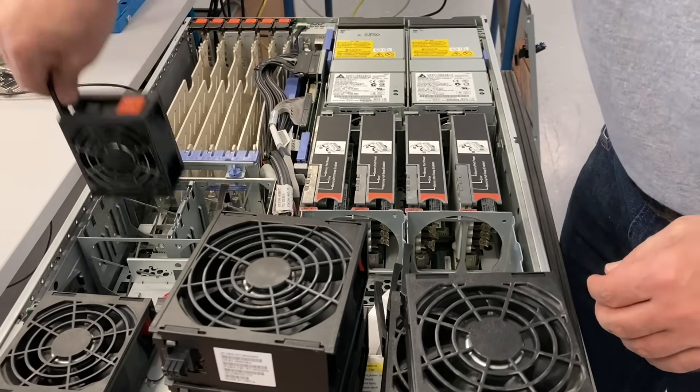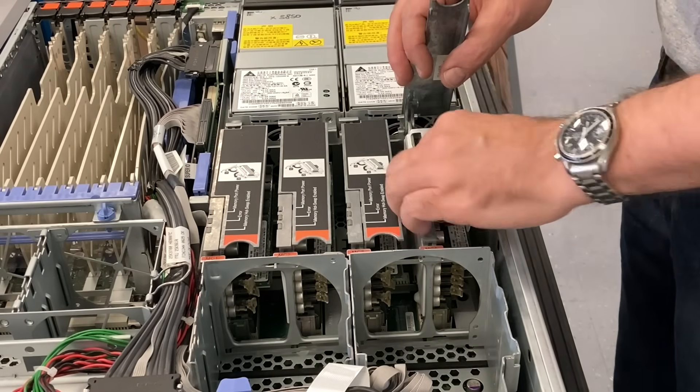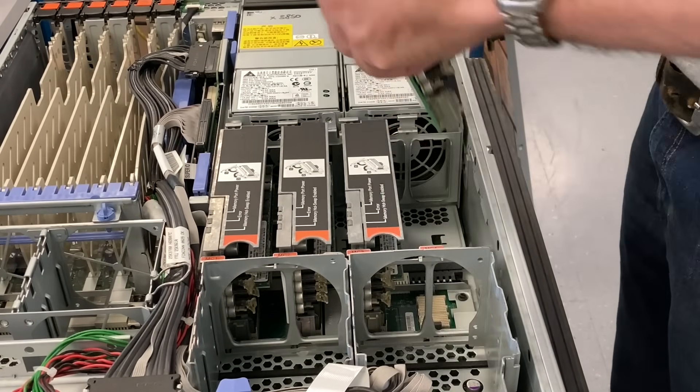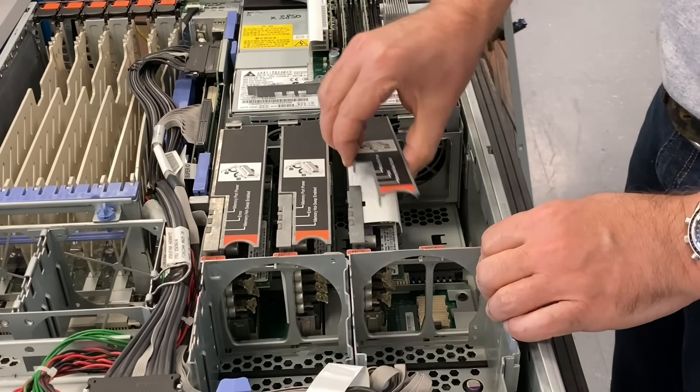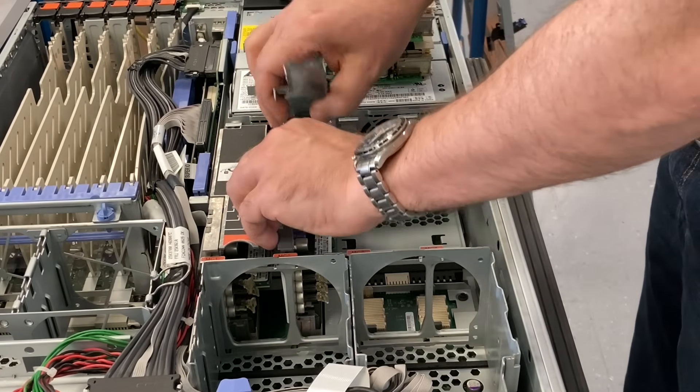We have two power supplies with about 1300 watts. That is 1300 watts total because the power supplies are redundant — you don't add the watts from one power supply to the other.